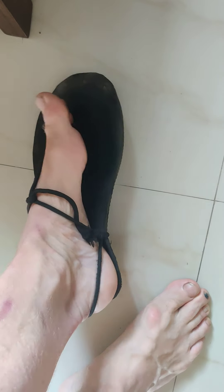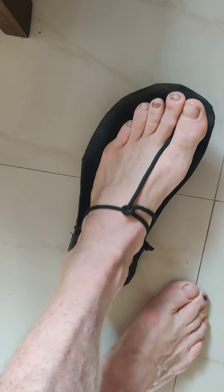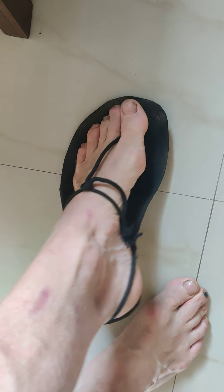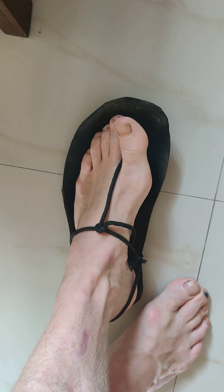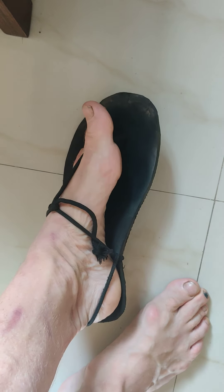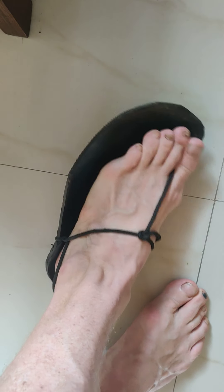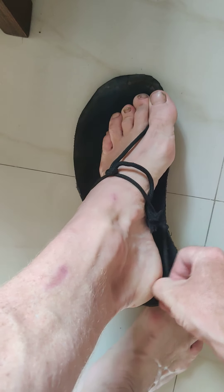Hello there, this is Peter from ultrajourneys.org. In this video I will teach you how to make your own minimalistic running sandal, very cheap, also used by the running tribes in South America. It will allow you to run in a much more natural position, and once you get used to this you will never get back to running shoes.